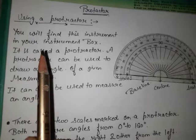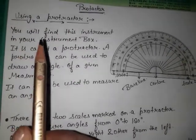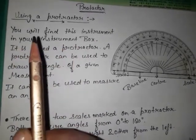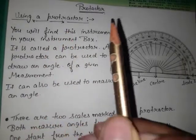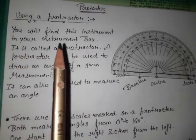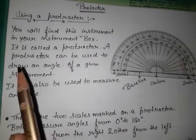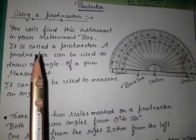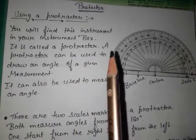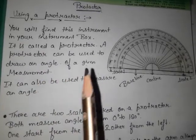Now we will discuss how to use a protractor. You will find this instrument in your geometry box. This instrument is what we call a protractor. A protractor can be used to draw an angle of a given measurement.